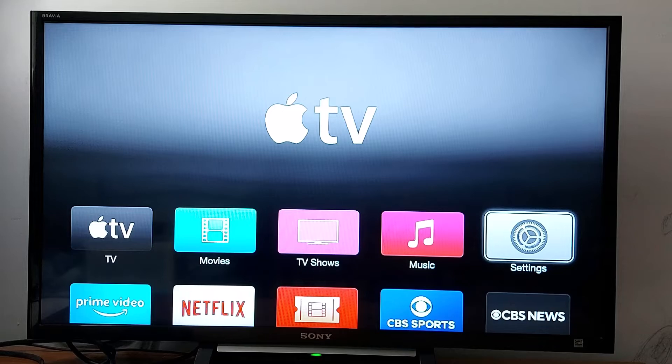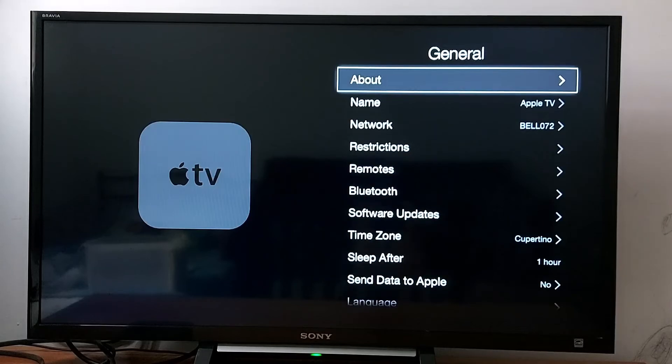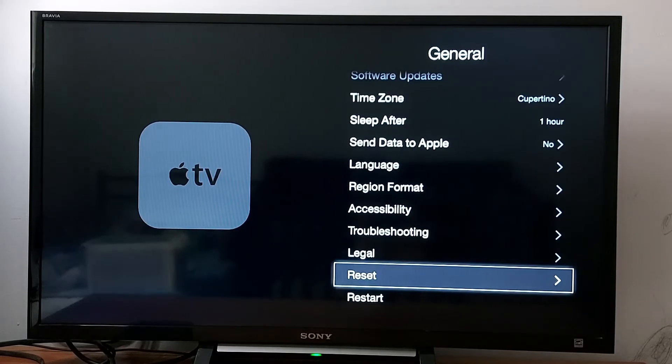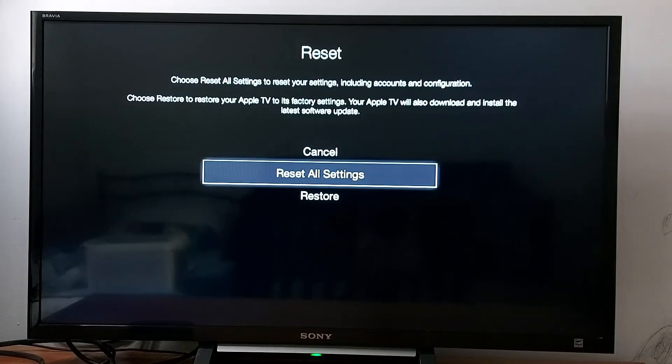So you can reset your device and set it up again. Go to Settings, then in Settings go to General, scroll down and find Reset — this option right here — and just tap Reset All Settings.